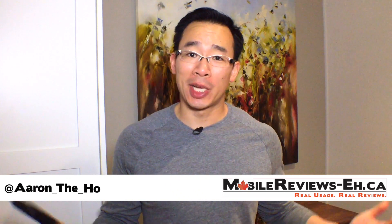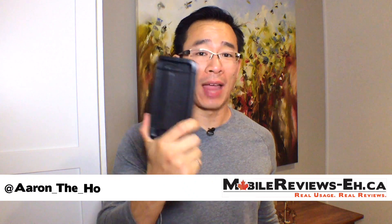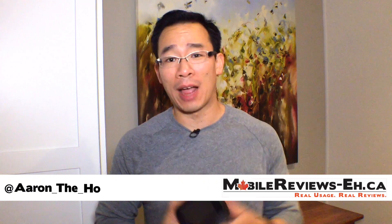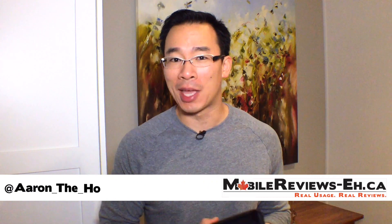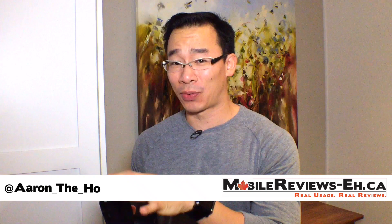Hey guys, it's Aaron from MobileReviews8.ca and today we're going to do a review of the Thule Atmos X5. This is one of Thule's tougher iPhone cases — actually I think this is the toughest one they make so far out of the X3, X4, and X5 — and I do have to say that I had high expectations for this case and I am slightly let down.